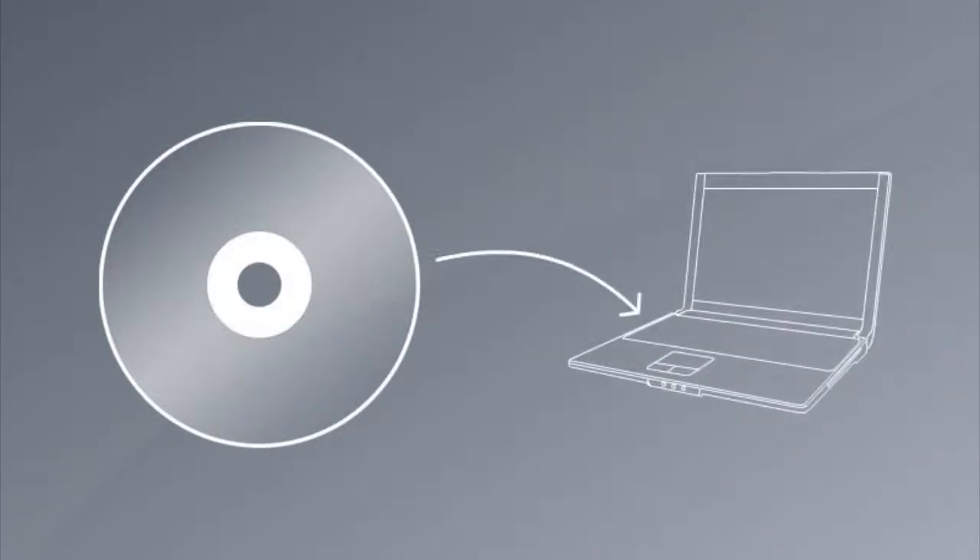Insert the Sunlight installation CD into the CD drive of the computer. Wait for the software installation to begin automatically. If you've downloaded the software from our website, double-click the setup icon. Follow the on-screen instructions to install the software.